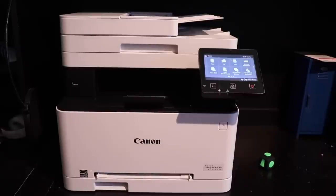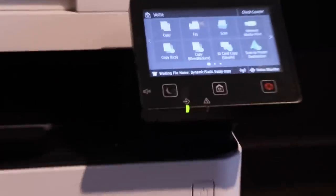I'm first going to print out just a regular essay that I wrote for school — a regular Word document — double-sided so you can get an idea. I'm connected via Wi-Fi to the printer. I'm going to hit print in three, two, one, now. And you can see it already says writing file right there.